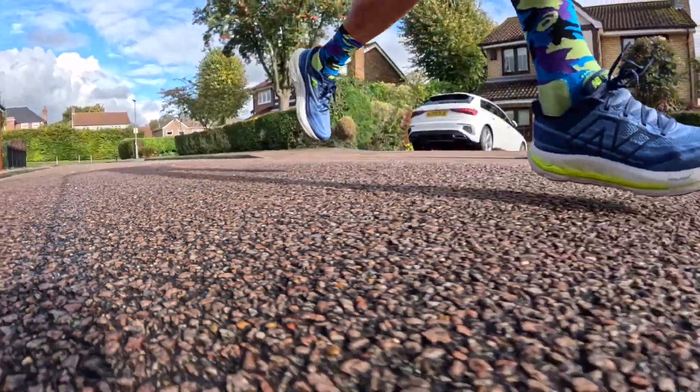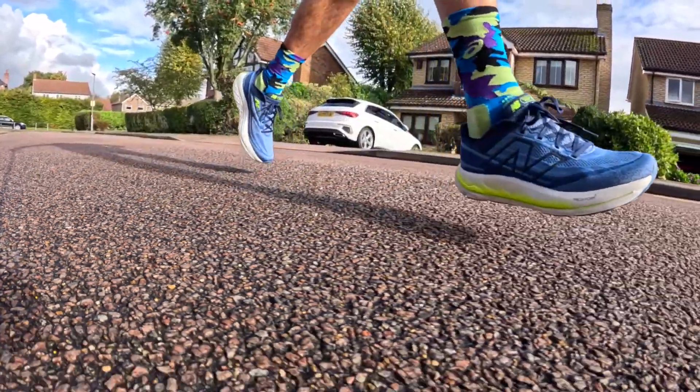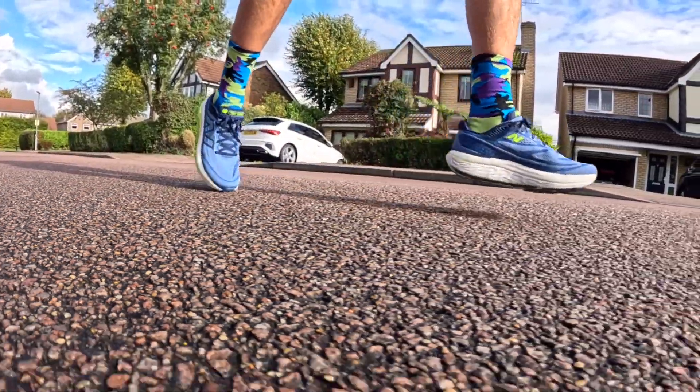The new Fresh Foam X — that softer, lighter foam — is beautiful. Like in the 1080 version 13, it's a really sweet ride, and it works out really well with the two layers and EVA film. It's a really stable ride with no issues about floating around. I like the upper — it's a fraction warm but it's cooling down in the UK. I like the amount of foam, the comfortable ride, the lockdown, the laces, and the overall fit.